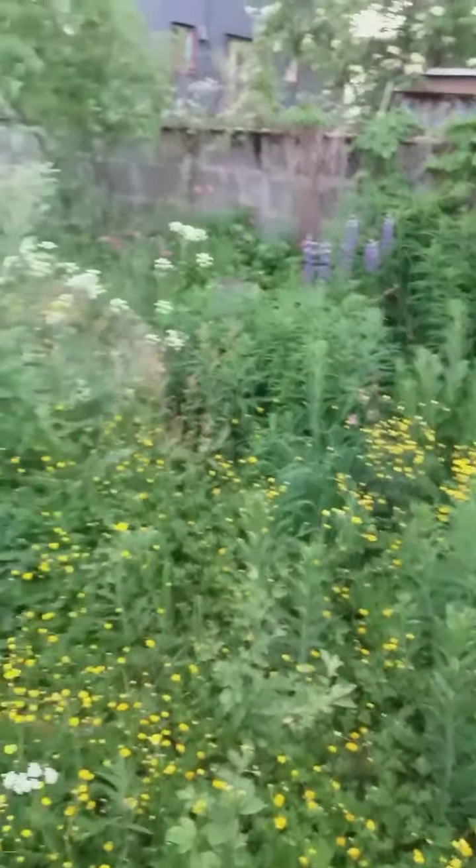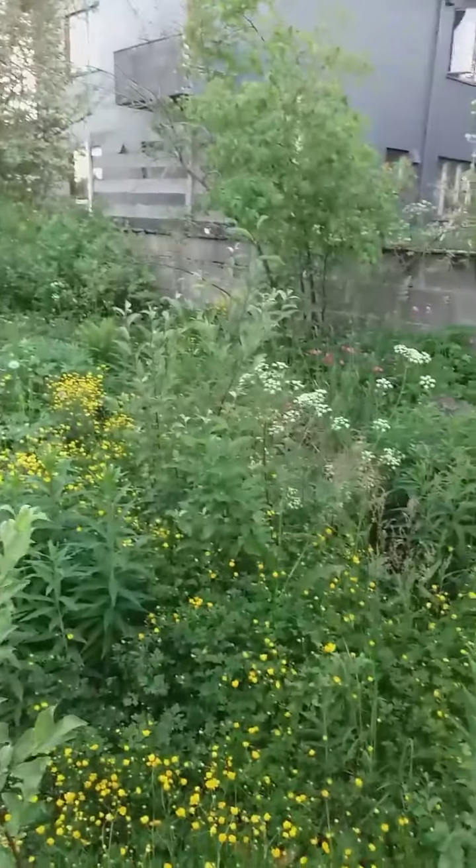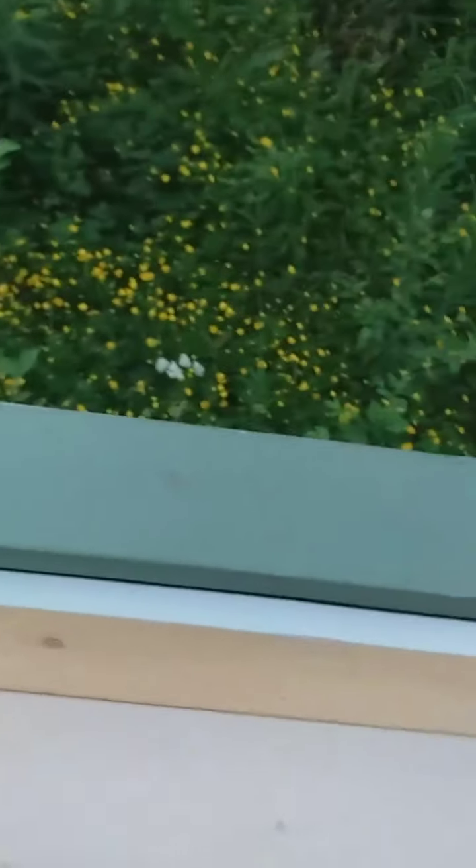Look at the wild flowers here! Later on the roses will come — there are two roses here. But for now I'm going to finish painting, then put in the trash bag, then stones on top, and after one layer of stones I'm going to put in the real garden soil.